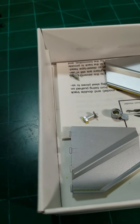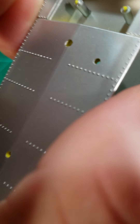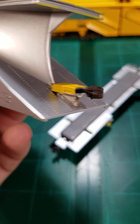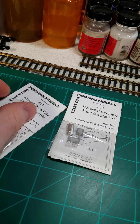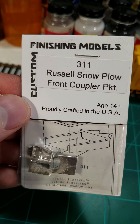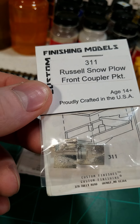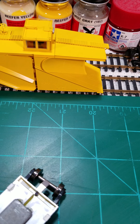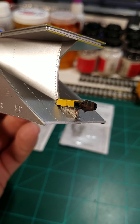Hey everybody, welcome back to the channel. This is pretty much the first video that's going to be model railroad related. I told you guys I'd be switching over for the winter. It took me a little bit longer to get into it because I had some horn projects come up and had to wrap up some stuff. We're here at end of December, ready to start the new year off with some projects that have been waiting for quite a while. I wanted to get into some maintenance of way equipment — MOW equipment — that I've really wanted to work on.